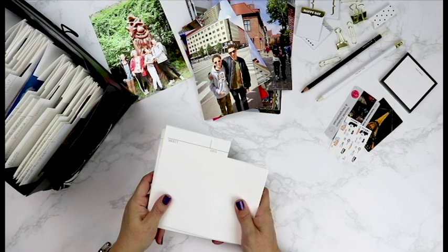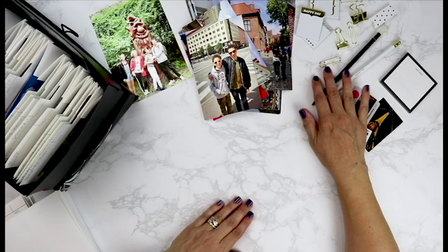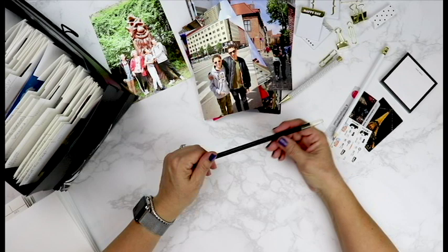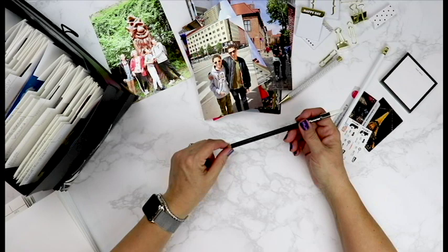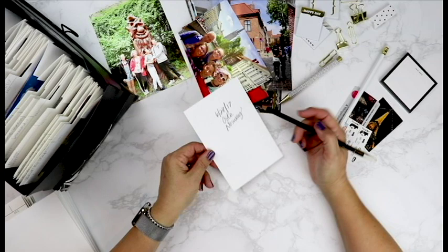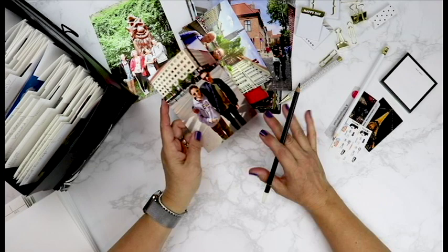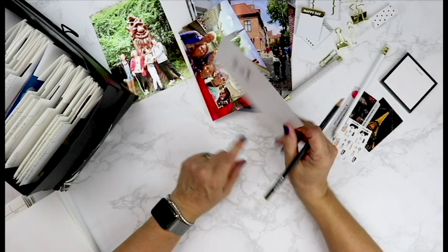Not only are you going to need your stack of folders, but you're going to need a few supplies. Get your favorite office supplies including a pencil, a pen, a post-it pad, paper clips, whatever you need, and then you're going to need a photo labeling pencil. This one is from Creative Memories. Any soft Stabilo pencil will help you label your photographs. This is what you need when writing on the back of your photographs because it doesn't damage your photographs and it doesn't cause an indent to the front of your pictures. This is really helpful when you've got a series of pictures and you need to make a quick note on the back.